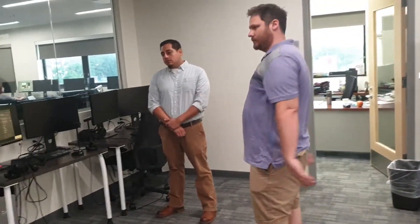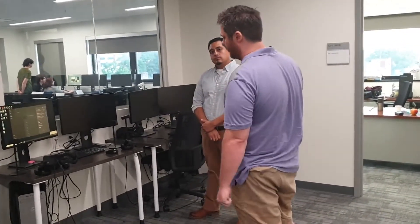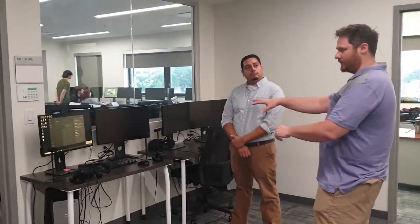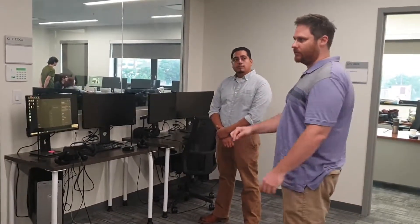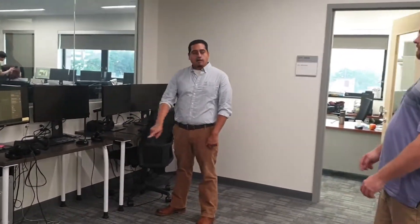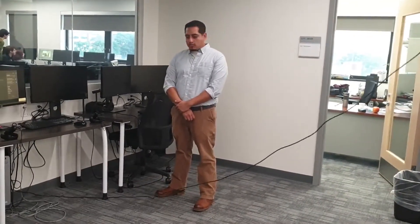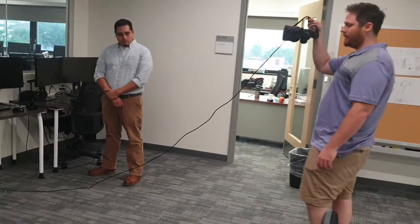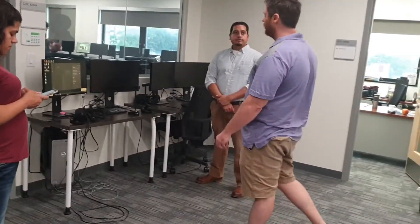In general you might have one workstation with two students per station — paired programming is very common. You'll have a workstation, Unity, Oculus hardware, and they're clicking play in the Unity editor, putting on the headset while sitting and testing. They might get to a point where they really want to test it out and push the chair off. The cable limits the play area, but a 10 by 10 is pretty good — recommended space is 10 by 10 or 8 by 8.